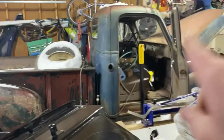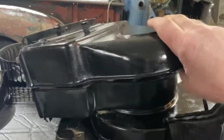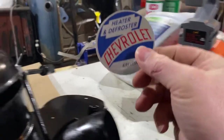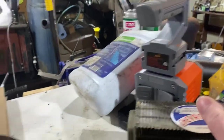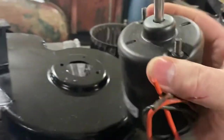Back at putting heat in the old truck. As you can see, I painted the housing for the heater core. I even got the sticker for it — that's going to go right in that circle there. Pretty snazzy. I also have the 12-volt blower motor for it.